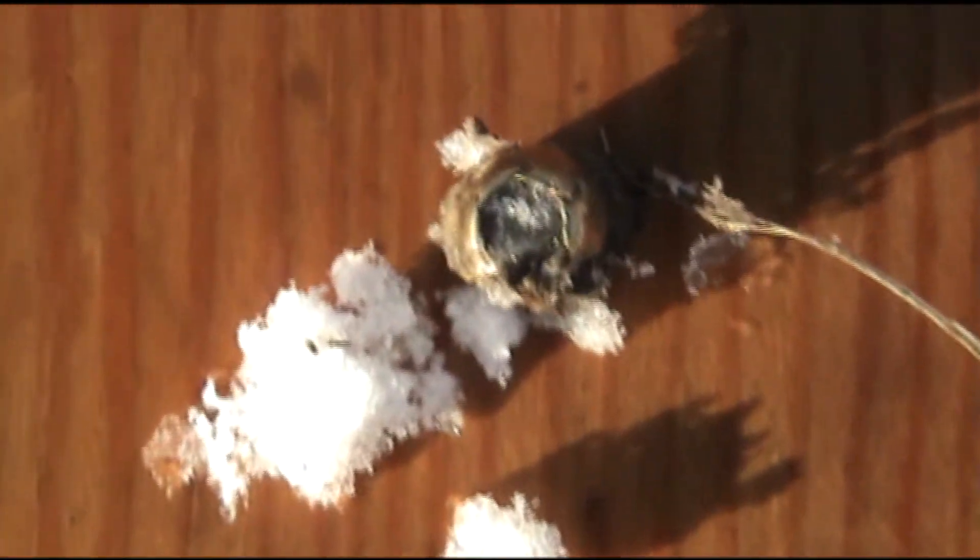Firing another shot — barely got it in the denim. It appears to have went through three jugs and it's somewhere, but we definitely have three jugs penetrated. Probably no expansion. I was able to find one of our Golden Sabers — it had bounced off our backstop and fell on the ground.